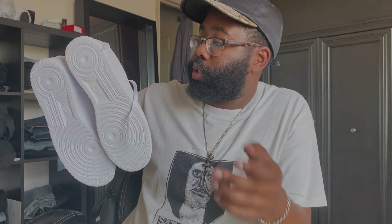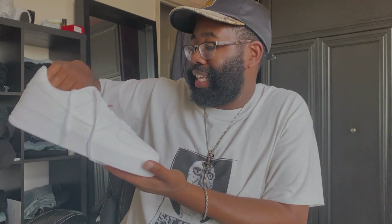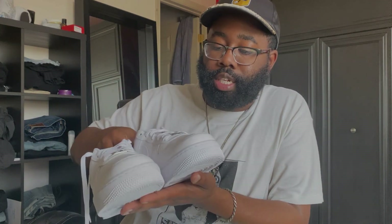Really, really clean shoe — obviously a classic silhouette and a great summer shoe. I don't like my Air Force Ones getting dirty, so I'm going to try and keep these as clean and as pretty as possible. I'll probably also end up doubling up in case these become beaters. Yeah, really really pretty shoe, happy I got these.